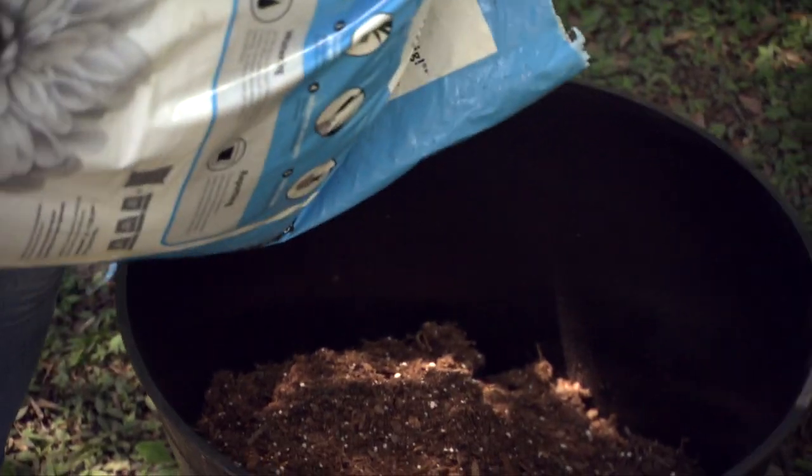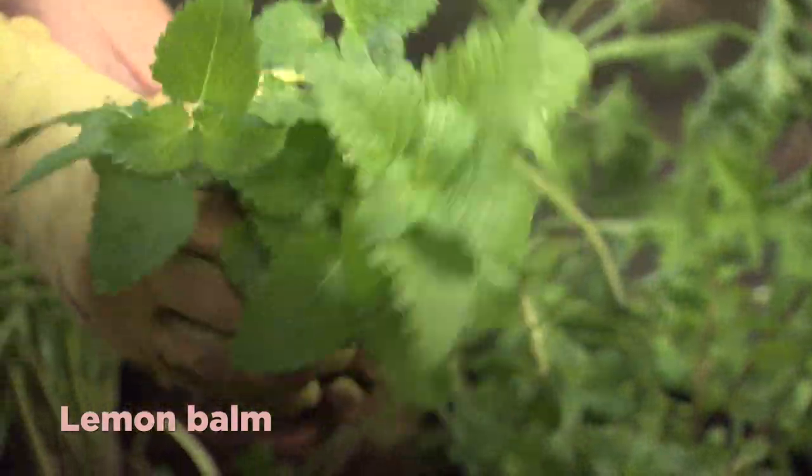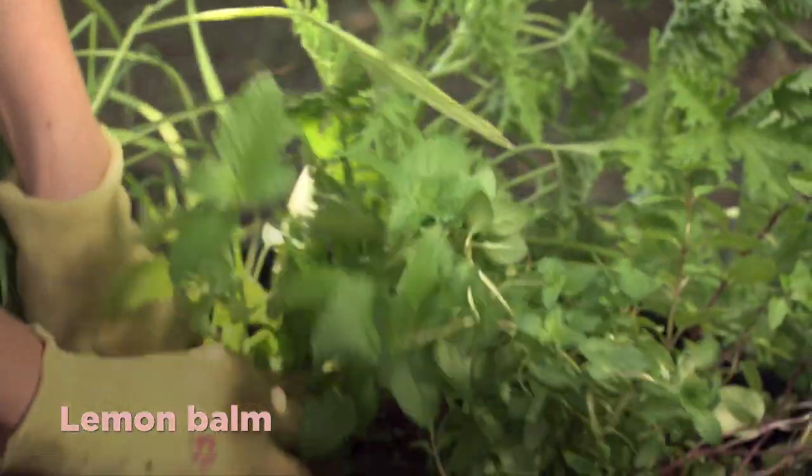Nobody hates bugs more than I do, especially when you're enjoying family time out on your deck. Sure, you can spray bug sprays out in the yard or even on your skin, but wouldn't it be even better if you could fight off bugs while adding something decorative to your outdoor space? That's why I love to plant bug repellent container gardens each summer. These pretty plants in pretty containers help fight off bugs.